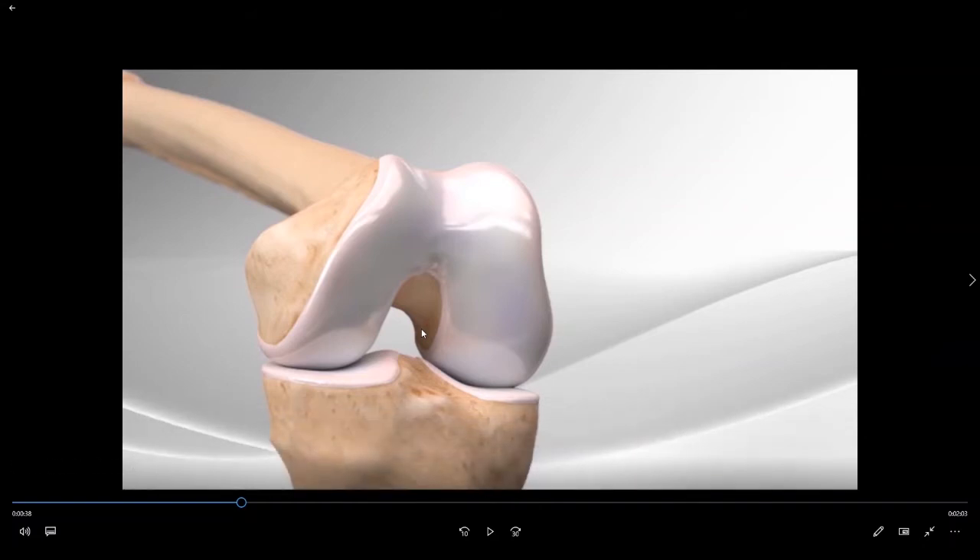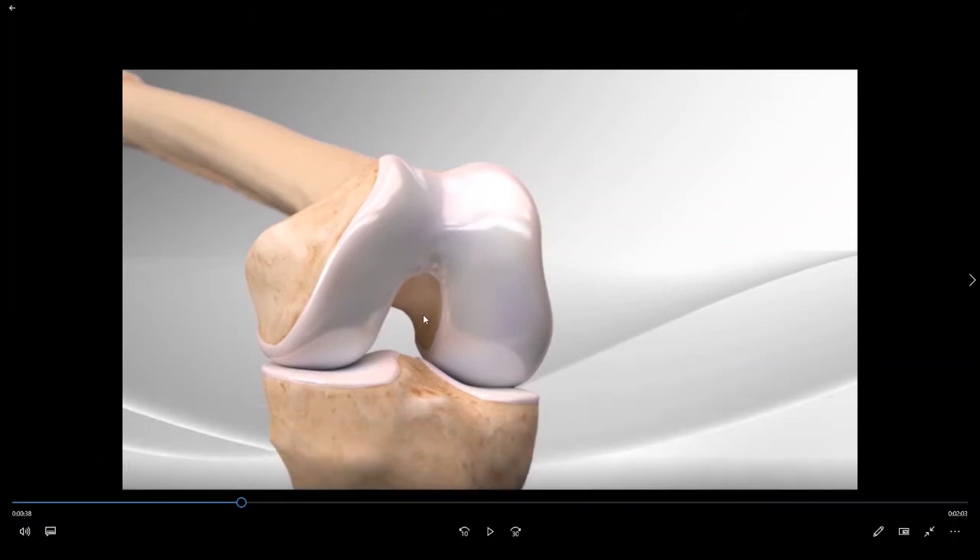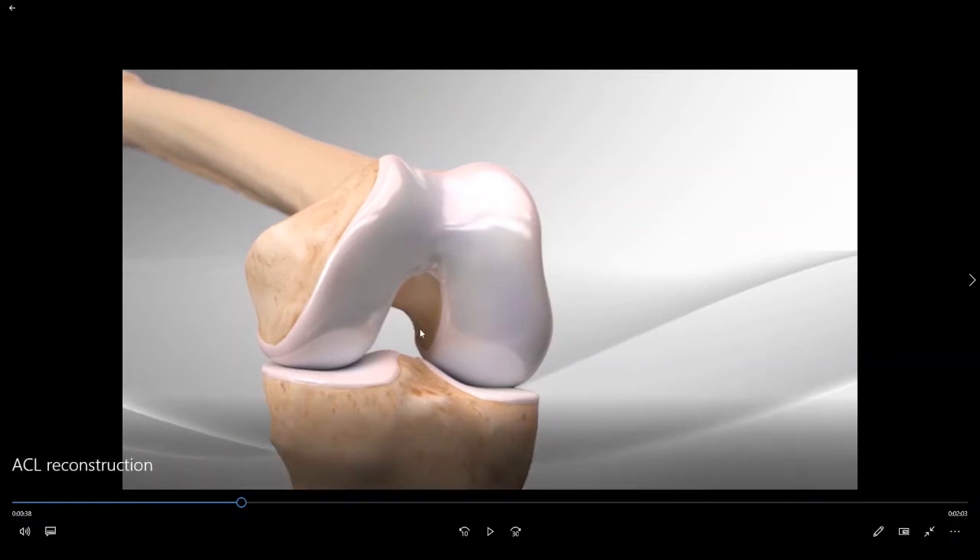We are now going to begin drilling the sockets in order to place the ACL into position. I perform an all-inside ACL reconstruction, which means that we do not drill a tunnel all the way from the outside of the bone to the inside. We simply drill a blind-ended socket which starts on the inside part of the bone and extends up into the interior of the bone using a pin.